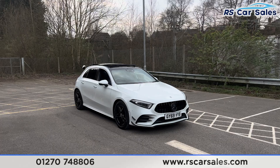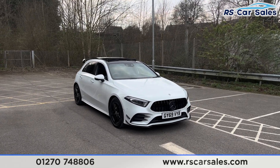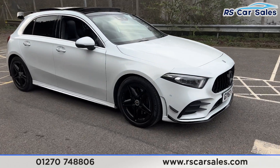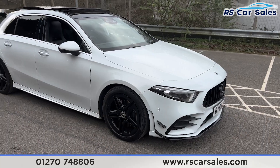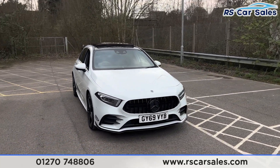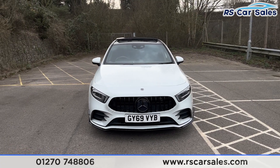Here we have a 69-plate Mercedes-Benz A220 AMG Line Premium Plus. This vehicle comes with 18-inch gloss black alloy wheels, all in accent condition and unmarked. We also have the Digital White exterior paintwork, LED headlights, and the Panamerica front grille with the black Mercedes badge in the center.